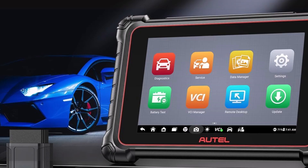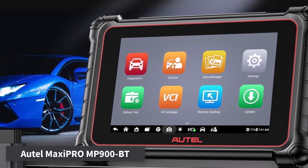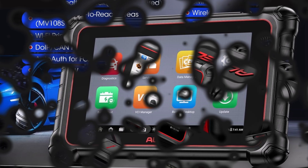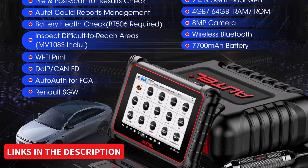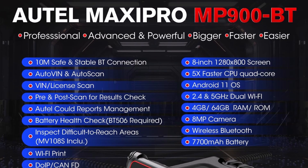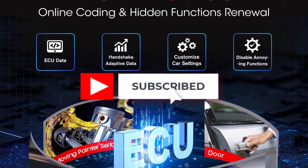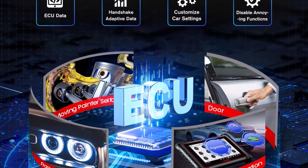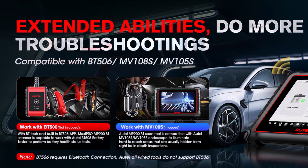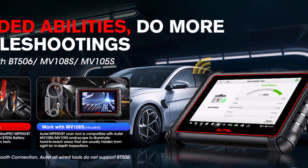Number 4: Autel MaxiPro MP900BT. The Autel MaxiPro MP900BT is an advanced workshop-grade diagnostic scanner that offers extensive ECU coding capabilities, rivaling high-end models like the MaxiSys MS906 Pro. It supports online ECU coding for brands such as BMW, Porsche, VW, and Nissan, as well as offline coding for Ford, Mazda, Jaguar, and Opel. With features like VAG guidance, hidden function activation, DIP/CAN-FD compatibility, and personalization settings for Land Rover and Jaguar, it's a versatile choice for professional use.